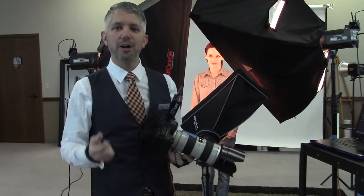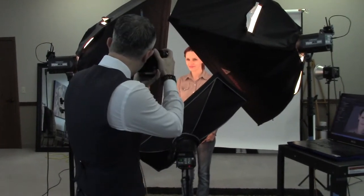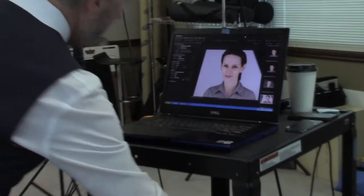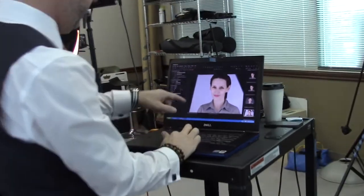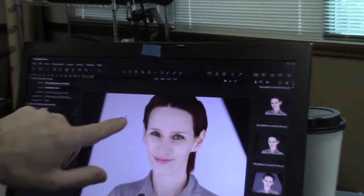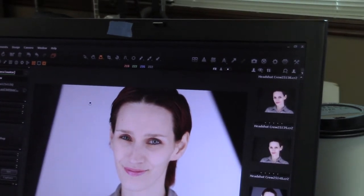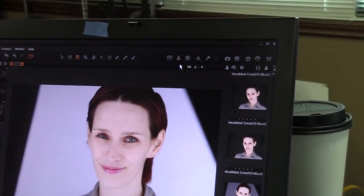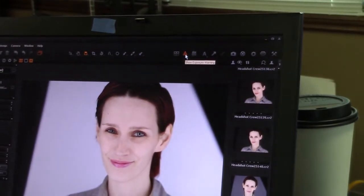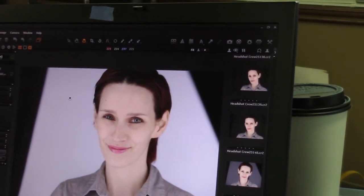I've brought my power on my background lights up to a quarter power and we'll see what happens. Good, hold that — nice shot. Let's take a look and see where we're at. Come in close and I want you to see these numbers up here in Capture One. As I move my cursor around I'm getting a value on my background. I'm focusing on my red channel and I'm getting 218 — I'm looking for about 252. So this is not pure white. If I go to my highlight warning and turn it on, nothing is blown out. I'm going to turn my power up again and take another picture.